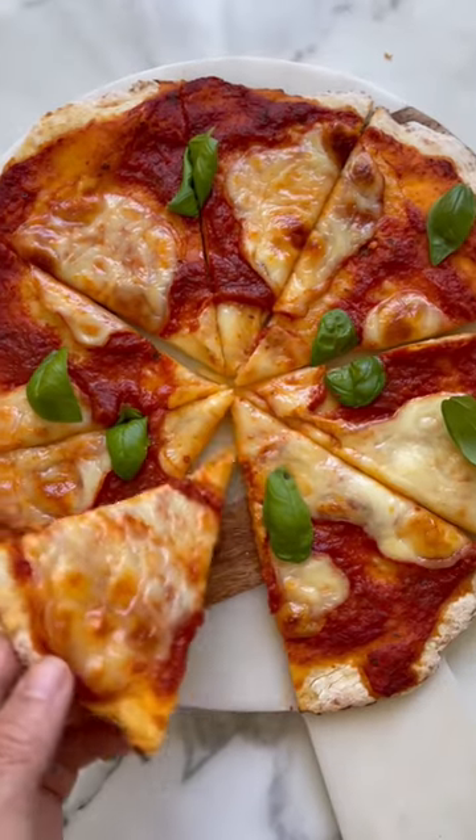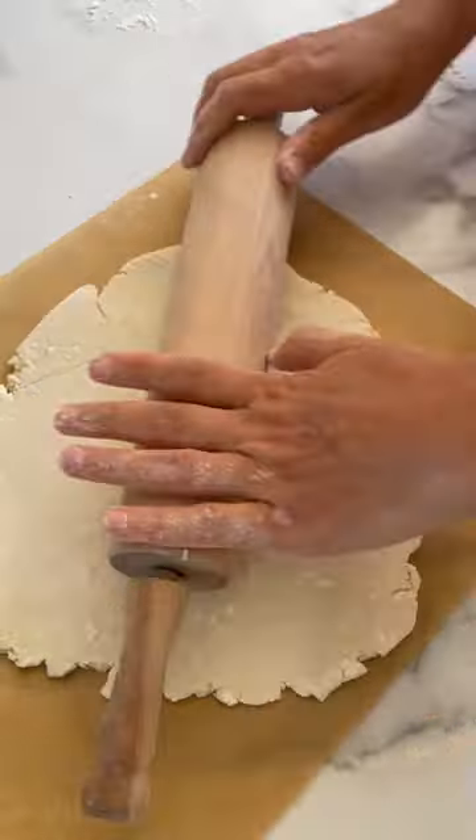I'm using fresh mozzarella and basil. It tastes amazing. You have to try this recipe.